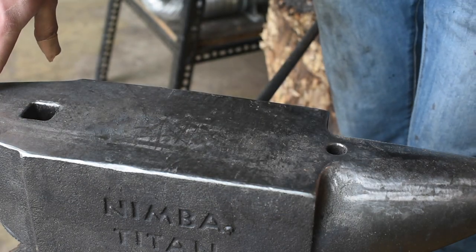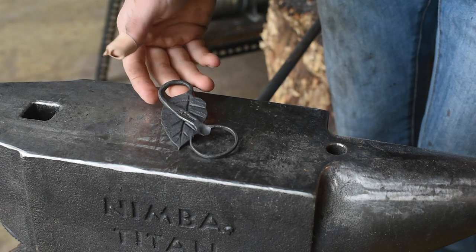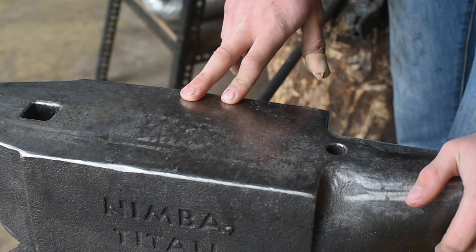All right, this is week two of Alex Steele's four weeks of forging challenge. In week one, I forged this leaf bottle opener. I didn't do a video on that just because I had other stuff cooking.